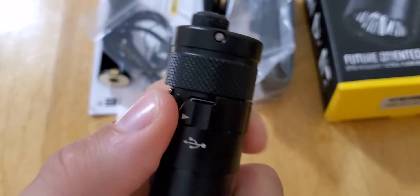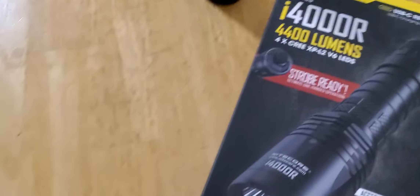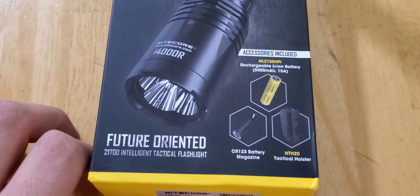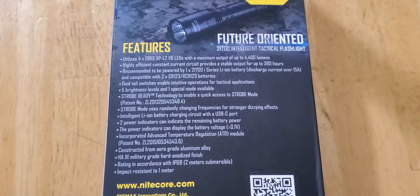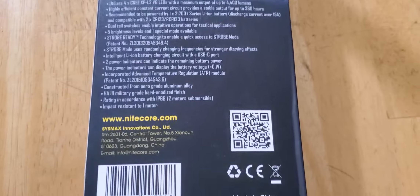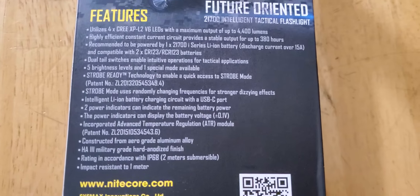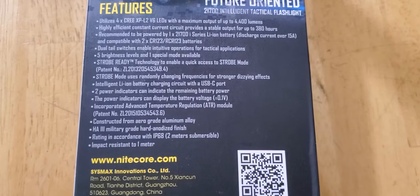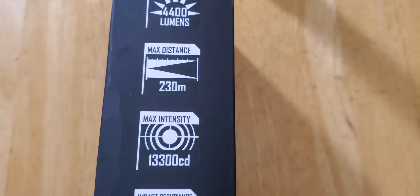It will charge like that, and that gets hidden like that. So take a look at the box. 230 meters distance.